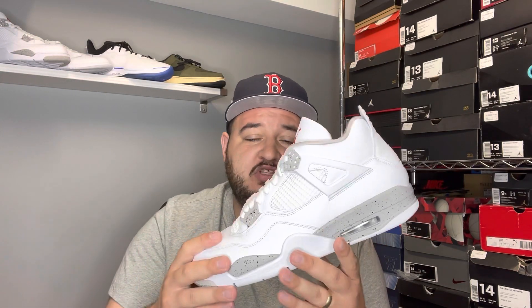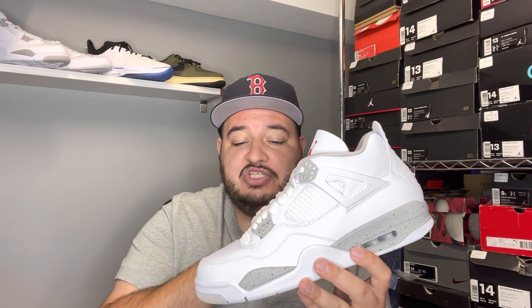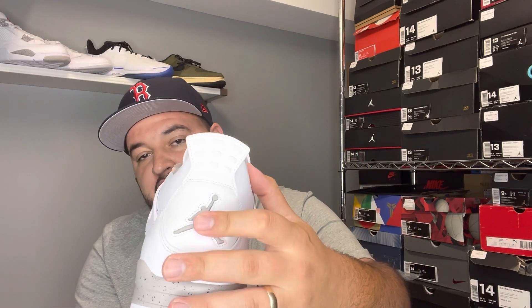The one thing I wish they would have done differently is to keep it in the theme of the other oreos that released prior — back in '99 and then retro'd in 2015 — and gotten rid of this netting. I would have liked the shoe a lot more without the netting, because the netting does yellow over time. If we didn't have the netting, we would have just got that leather and it would have lasted a long time. But jumping back into the review — it's all leather, no plastic back here, you got your gray Jumpman on the back.